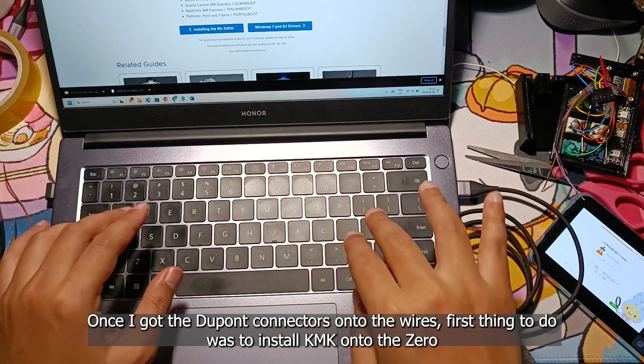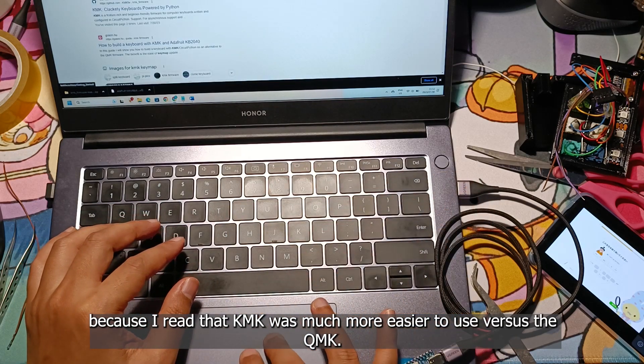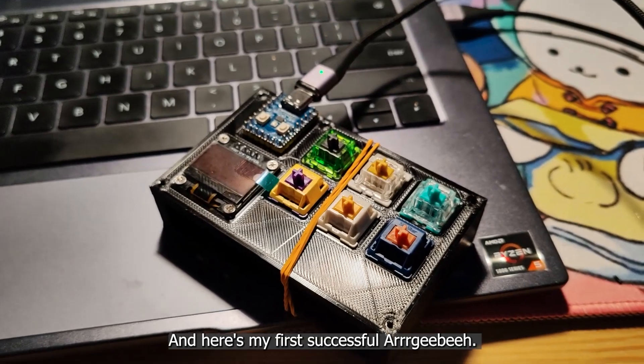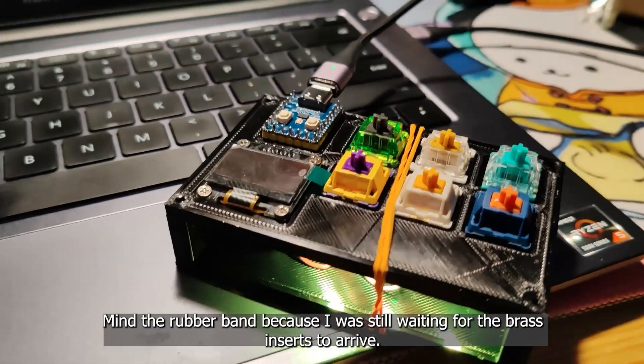the first thing to do was to install KMK onto the Zero, because I read that KMK was much easier to use versus QMK. So here's my first successful install of KMK, and here's my first successful RGB — mind the rubber band because I was still waiting for the brass inserts to arrive.